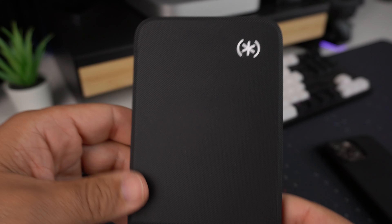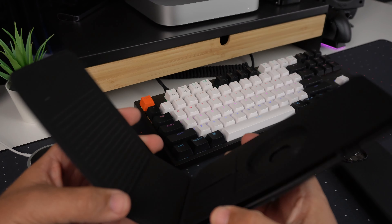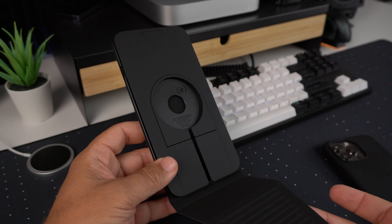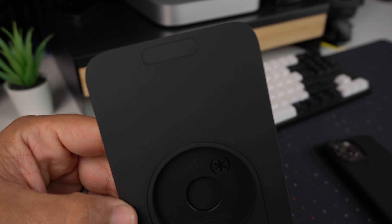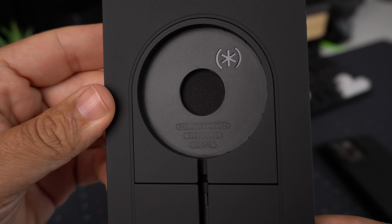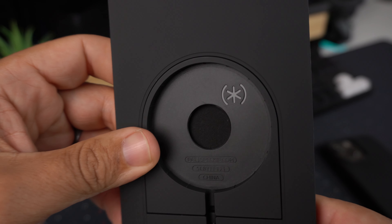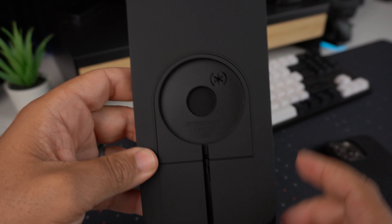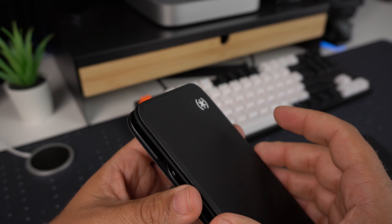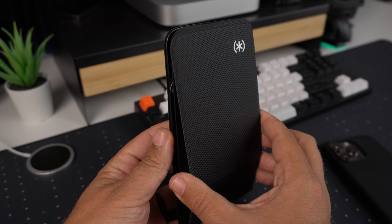You have the Speck branding there with a pop of white color — pretty nice looking. When you start to take it apart, this is where it starts to unfold and show you the look. Here is where your MagSafe charger will go. It has some patent info and a Speck logo, and there is a magnetic clasp where it closes so it'll stay shut for portability.